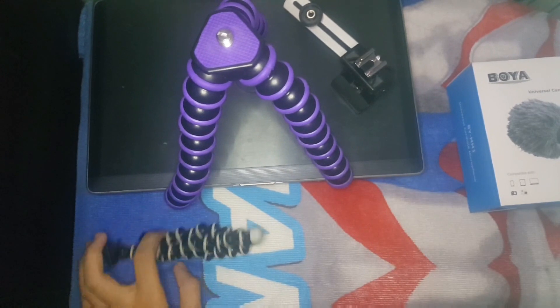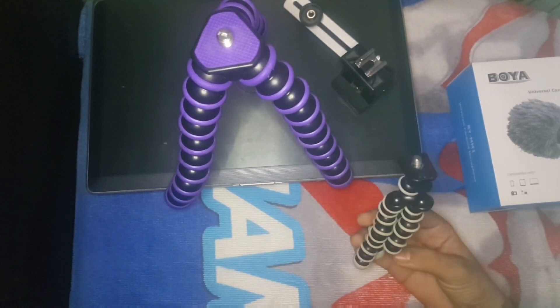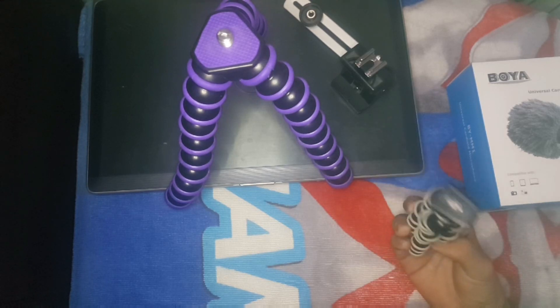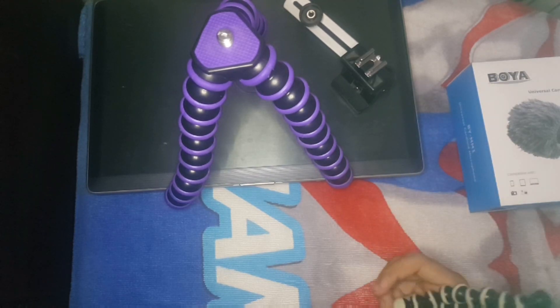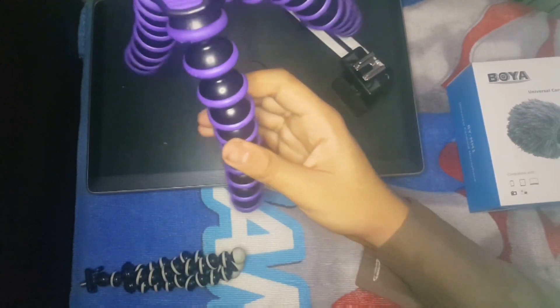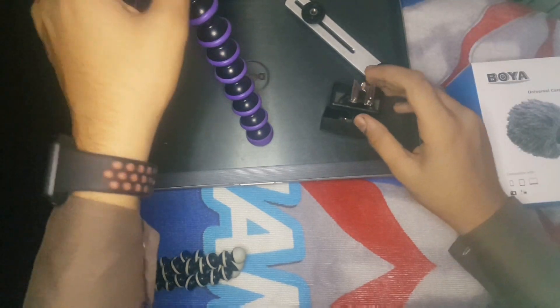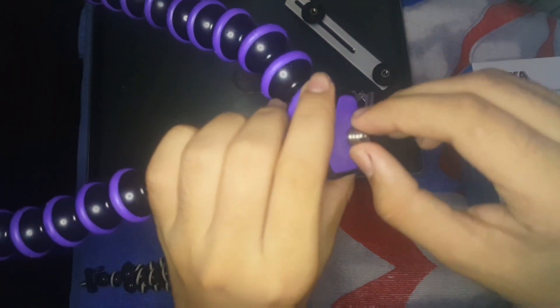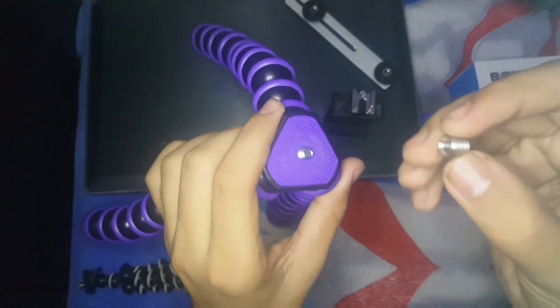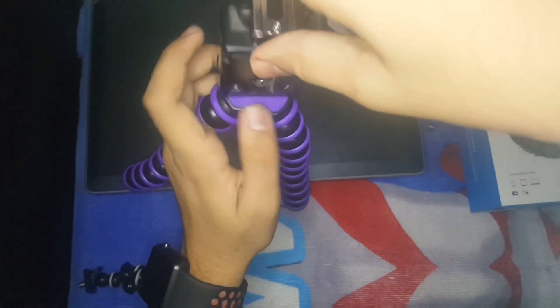This is our Gorilla Tripod — very good, this is our Gorilla Tripod. I will use it for my action camera and for DSLR. I will also record from my mobile. This is the Gorilla Tripod and the cold shoe mount. Let's attach it — this screw is for the camera and this screw is for mobile.